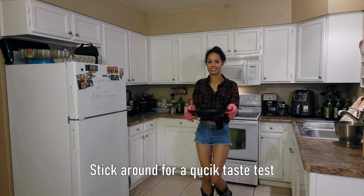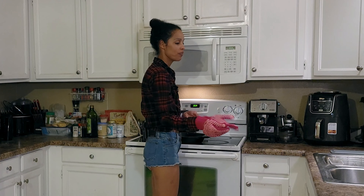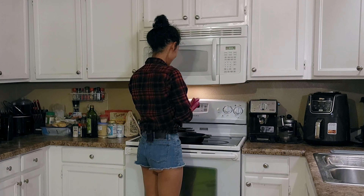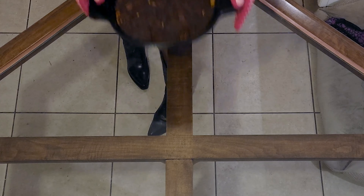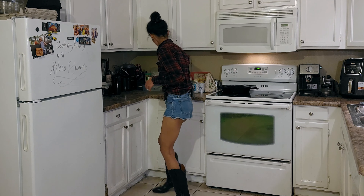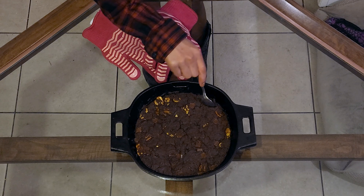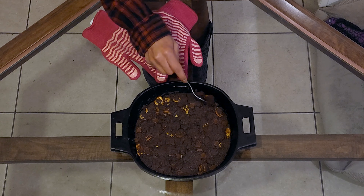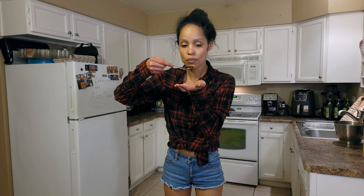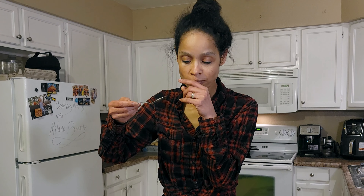Wait — we should probably try one! Let me grab a spoon and take one for the team. It's going to be hot so I'll be careful. Oh my god this looks so good. That came out great!